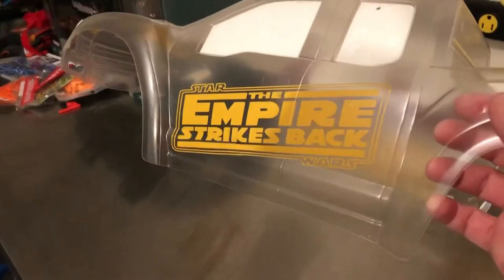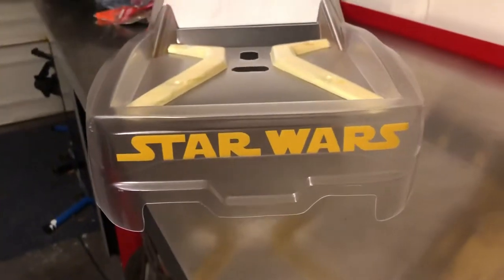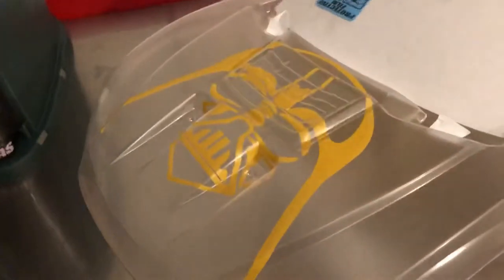I created the Empire Strikes Back sticker. I taped off the bed and the windows, and created a Star Wars sticker for the back, and created a Vader Helmet sticker.